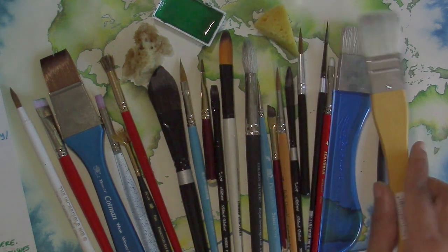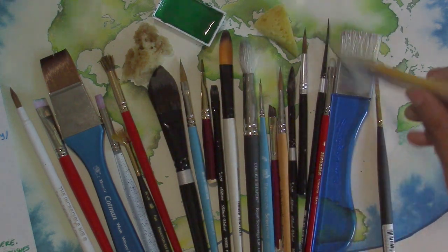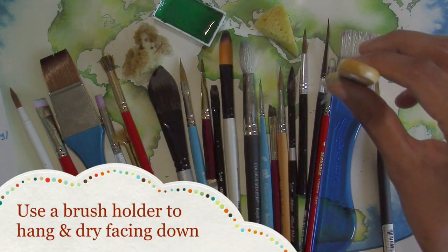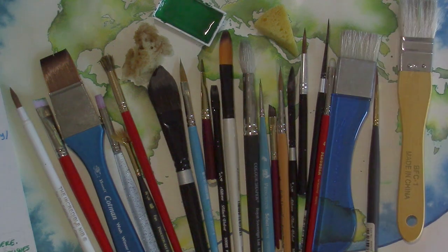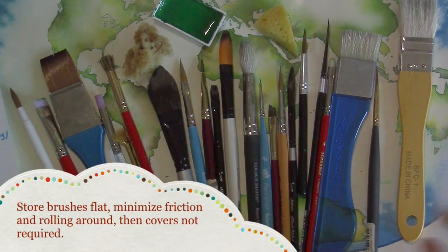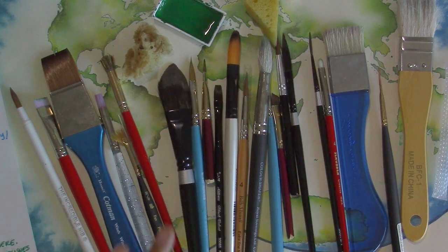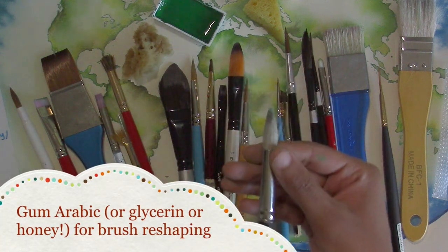Dry them flat — that's pretty okay if you don't have any other option. Best of all, dry them hanging so the tip is down, because it keeps the water running out completely away from the ferrule and base of the brush. When storing them, you can store them flat inside of your art supplies jar. If you have a brush with hairs pointing the wrong direction, just get some gum arabic or a little bit of conditioner on it and it'll help it dry the right way.